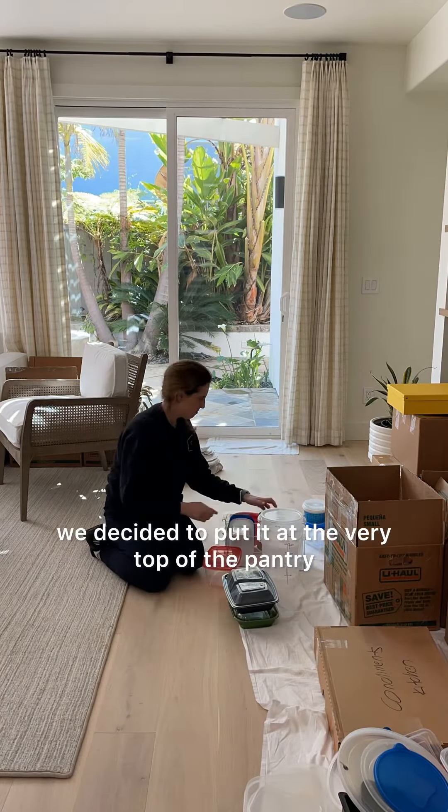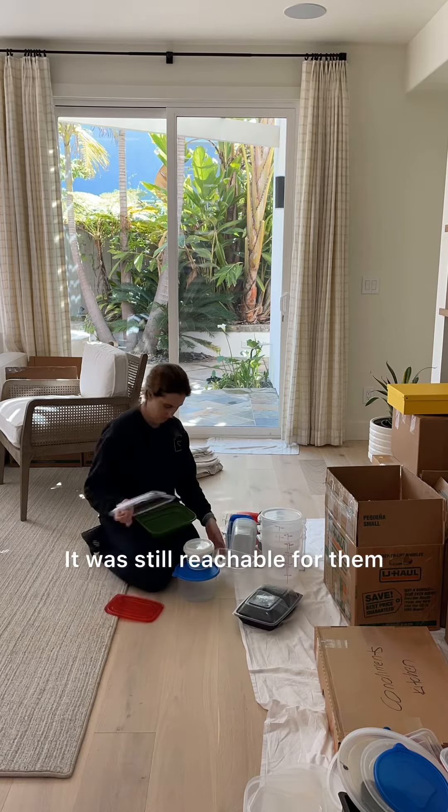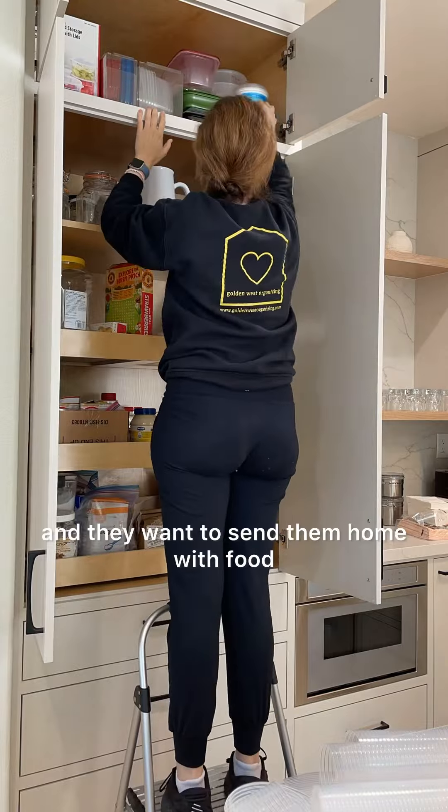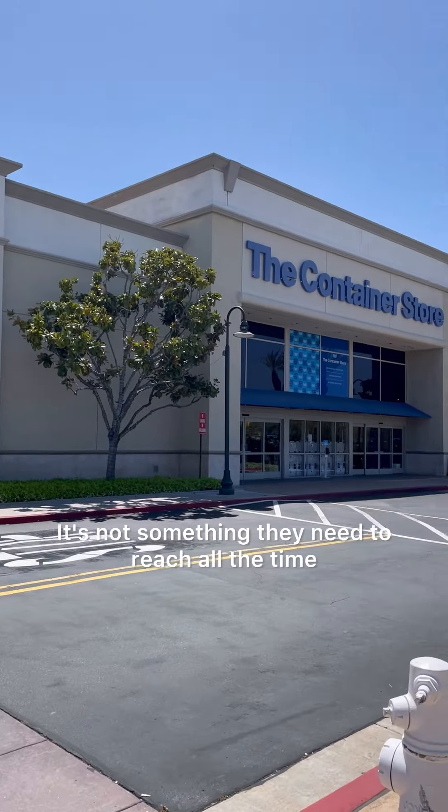We decided to put it at the very top of the pantry. It was still reachable for them, and as they told us, it's something that they use when they have guests over and they want to send them home with food — it's not something they need to reach all the time.